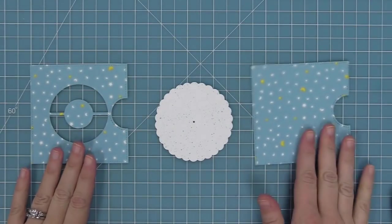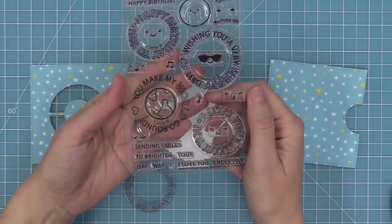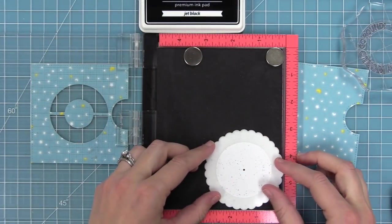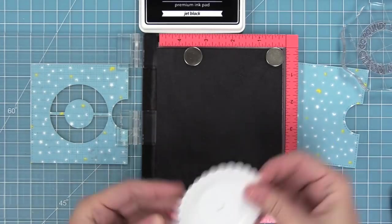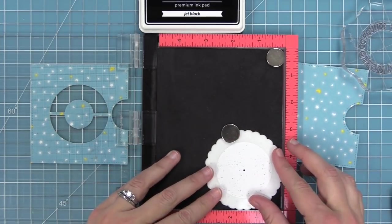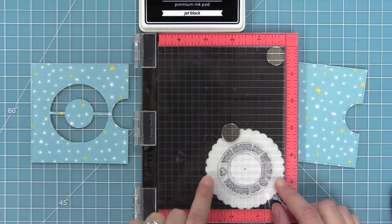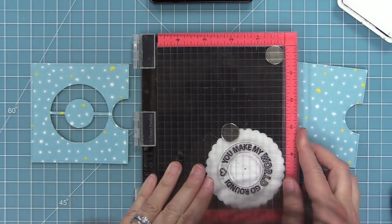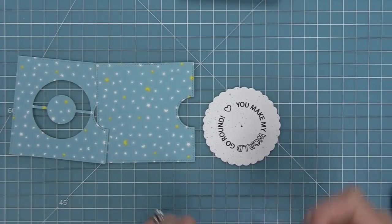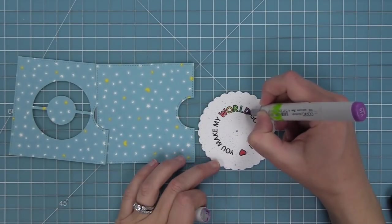Here we have some spiffy speckles paper and we're die cutting the wheel from that paper. We want to use the you make my world go around sentiment, which is a circle B, so we take out the B template. I wanted to show a different way to use your templates — in the MISTI. You just butt your wheel up into the corner of your MISTI and then the template into the corner, use a magnet to hold it in place, line up your stamp with the template, and do your stamping — a nice quick way to stamp a bunch of these. We're stamping in jet black ink so we can do a little coloring — coloring the heart red and the world in rainbow order like we did earlier with the happy.